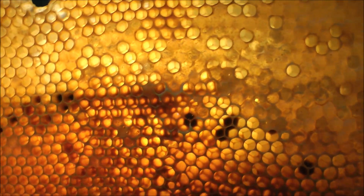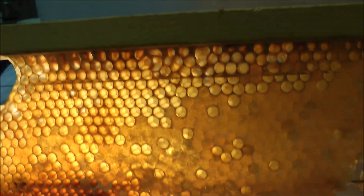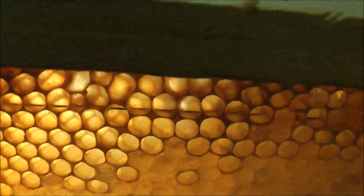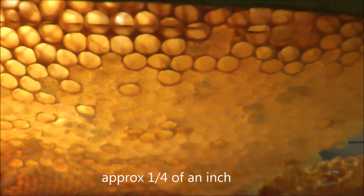Good evening fellow beekeepers. Today I'd like to discuss a quick topic on this frame of honey. It's actually not that lovely to be honest, because it's jagged, miss and hit. Certainly very shallow — about half a centimeter in, or five millimeters.